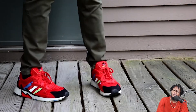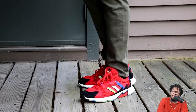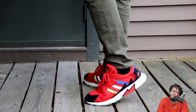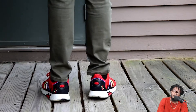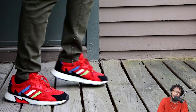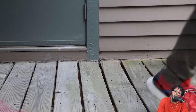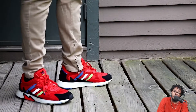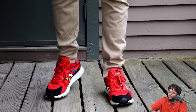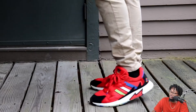As far as comfort goes, anything with Boost — I'm rocking with it. Boost is probably one of the most comfortable materials I've felt in a while, and I really haven't felt anything that rivals it. It does bottom out after a while, so be careful when buying used, but it's comfy as hell.